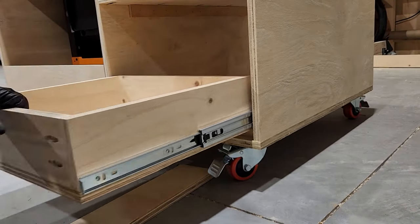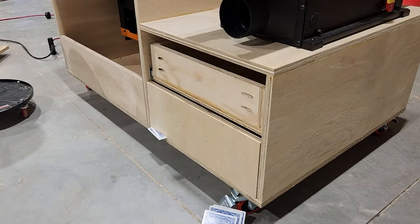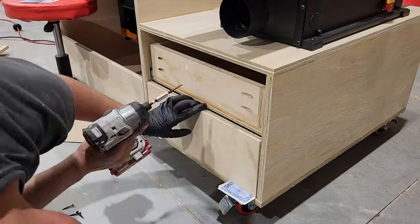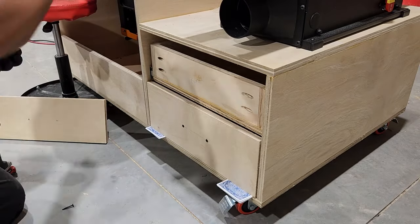Our drawers seem to be working great, so now we're gonna move on to the faces of the drawers. I've found that poker cards work great to use as shims and spacers to get these lined up perfectly.